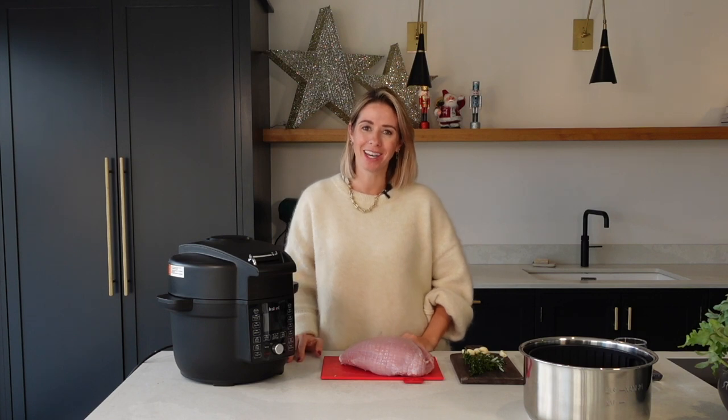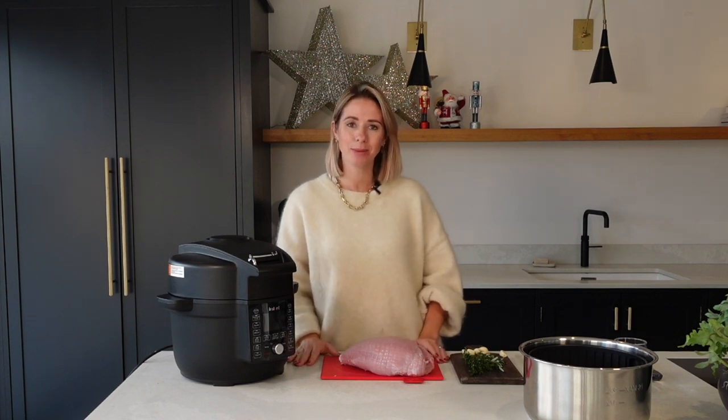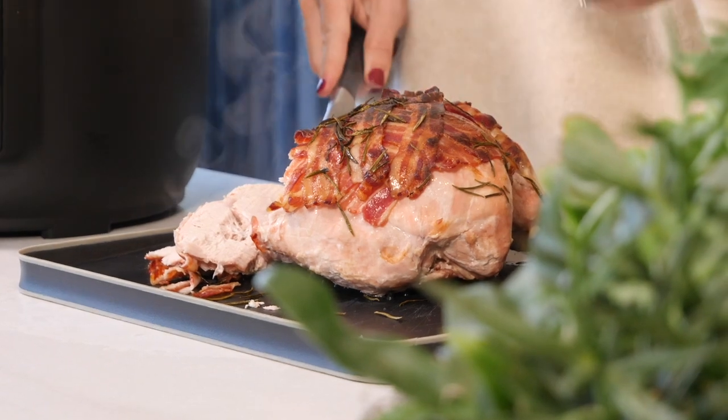Hi everyone and welcome back to my channel. In today's video I am going to be sharing how I cook my turkey crown in an instant pot.